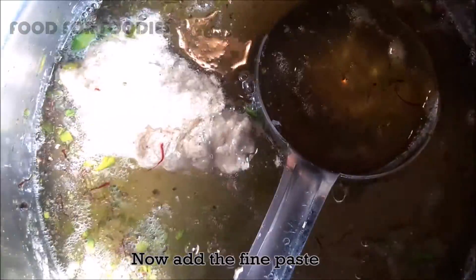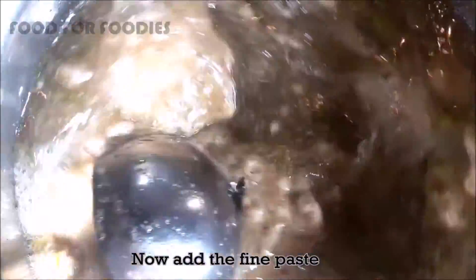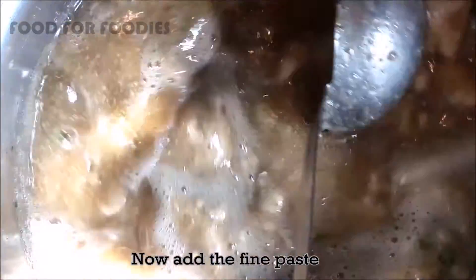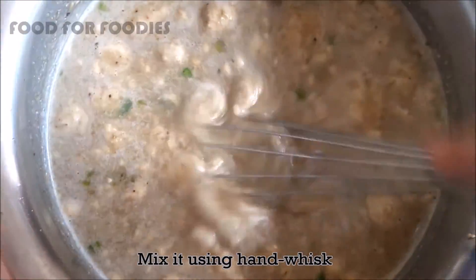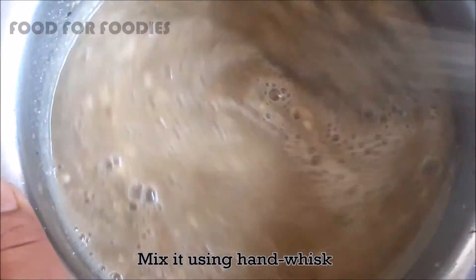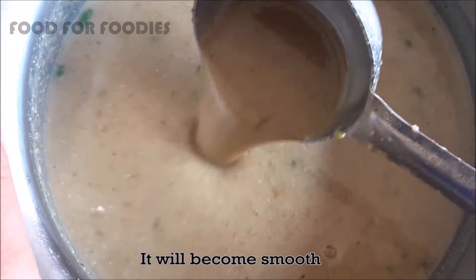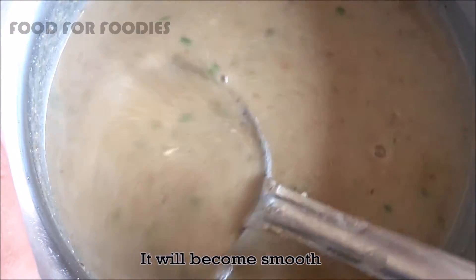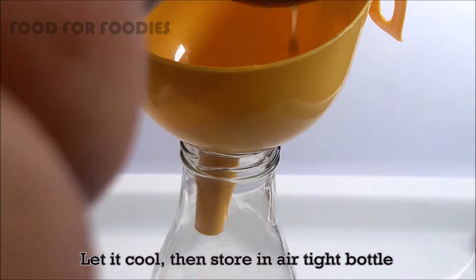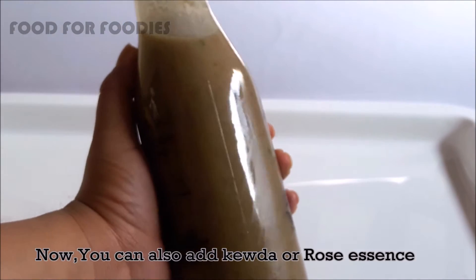Now we add the ground ingredient paste to the chashni. We will mix it well with water. Now we add it into a glass like this — it will become a nice and smooth mixture. This will be a good amount. You can also add more water. After that, you can store it.